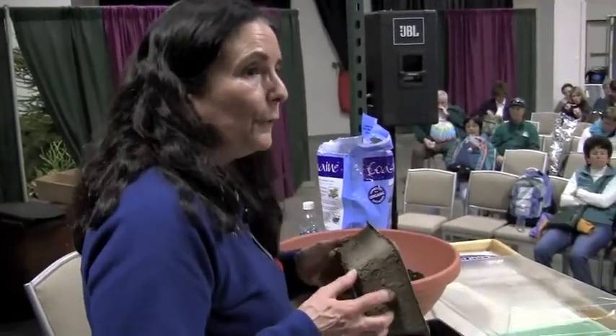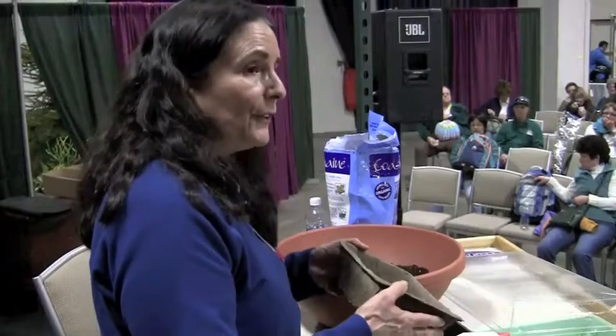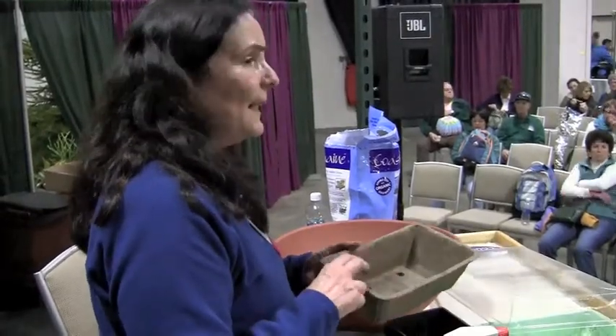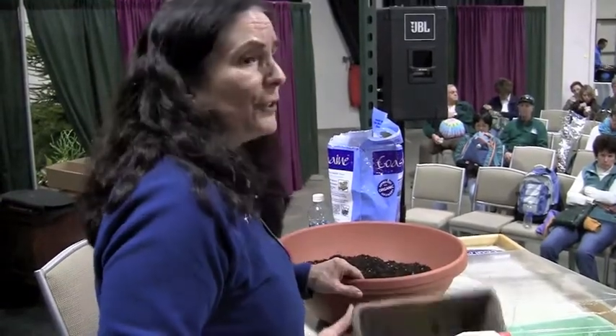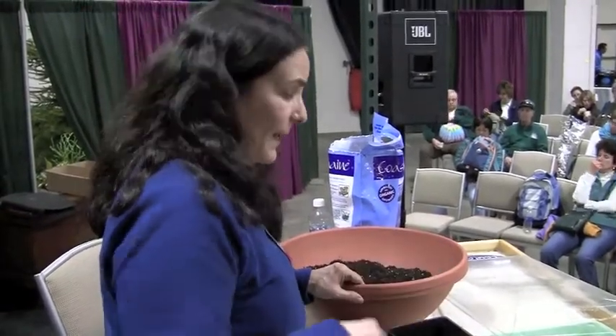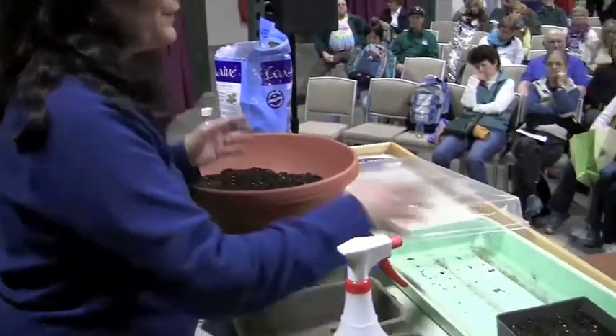Mold on the side of the pots is okay and won't hurt the plant. I'm not a big fan of peat pots for starting tomatoes or peppers — they tend to dry out really quickly. These plastic pots are great, and just make sure they're clean.